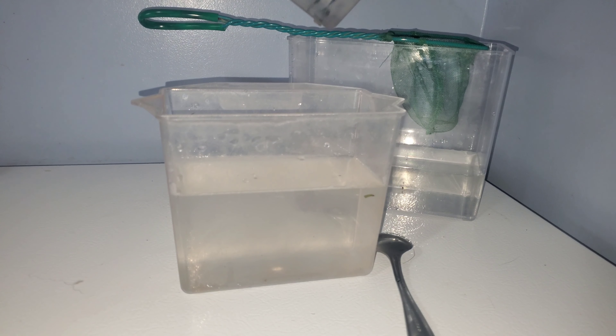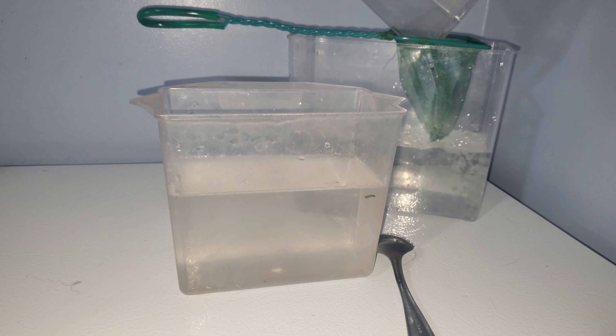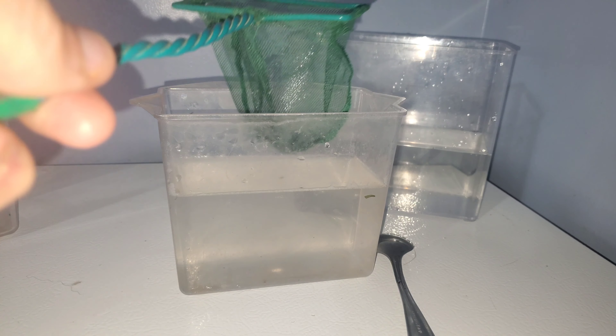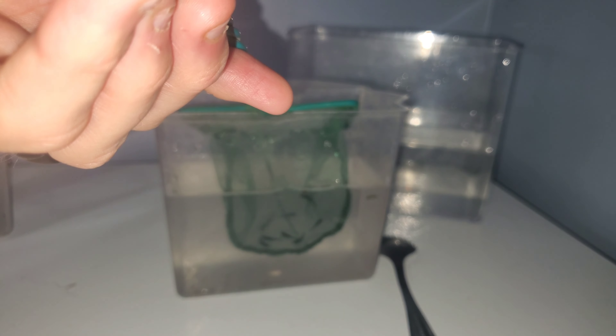I'm going to take the shrimp cup and pour that water through the net — the net catches the shrimp. Now it's time for the salt dip. As soon as these guys hit the water — oh my god, they do not like that. They're jumping around; you can tell they really don't like it.